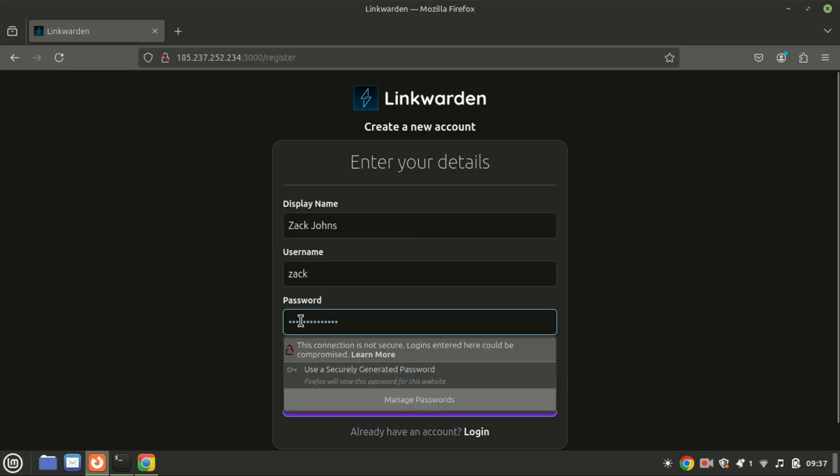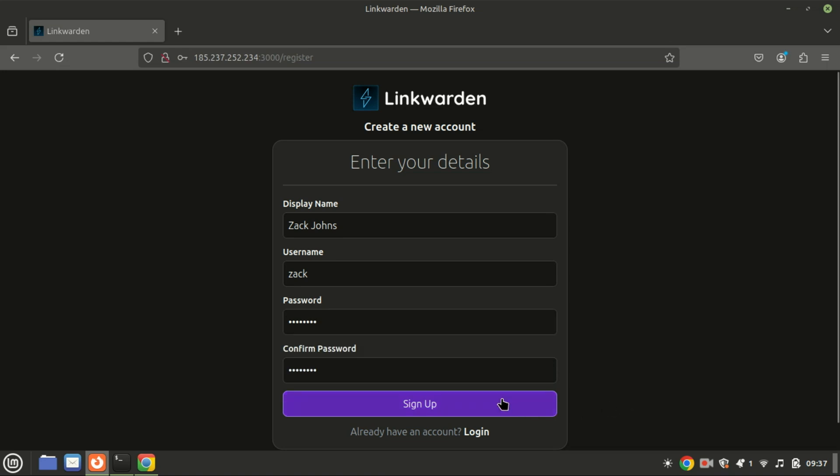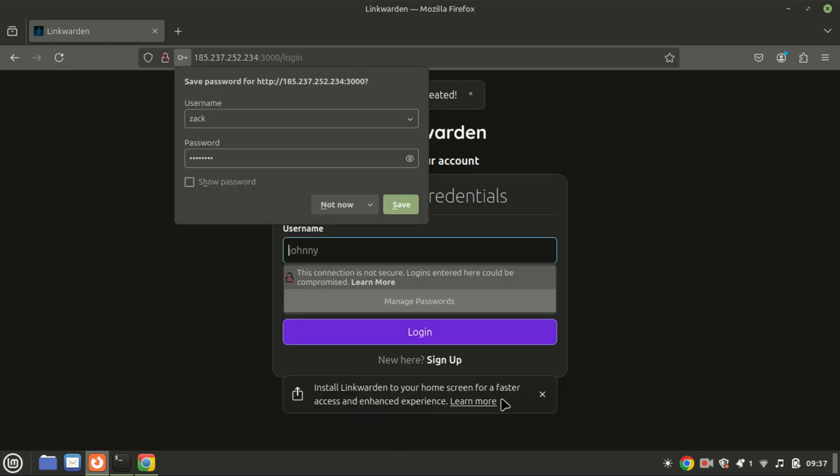You can use a reverse proxy like Nginx along with Let's Encrypt for free SSL certificates.